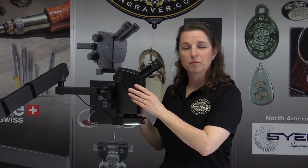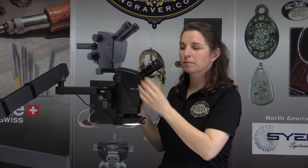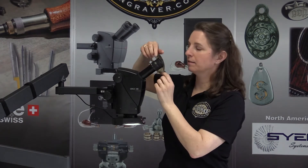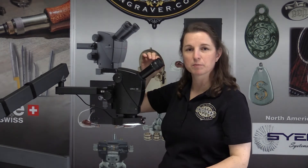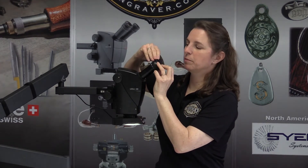Another issue that comes up where I get questions is the eye cups. Leica ships eye cups with the A60. Some people don't realize this because they are shipped in the down position. They flip up easily and you can put them up or down.